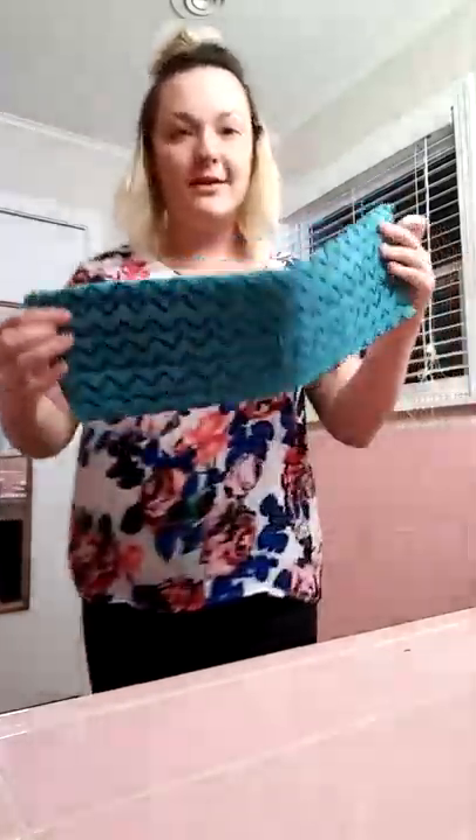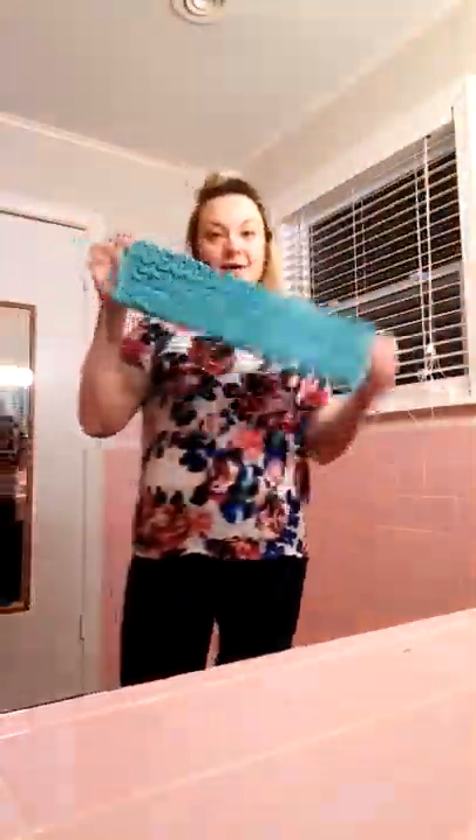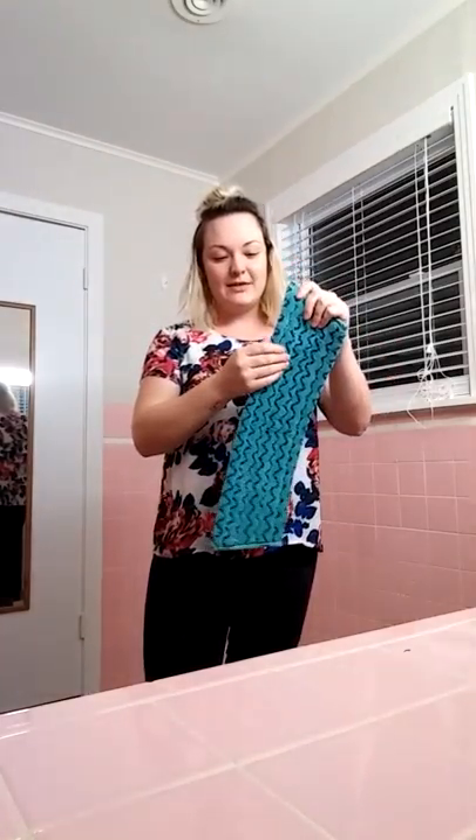We also have this awesome tile pad. You can see it has these little scrubbies, which are excellent for grout. So if you have tile floors, you need to get this — it's so handy.